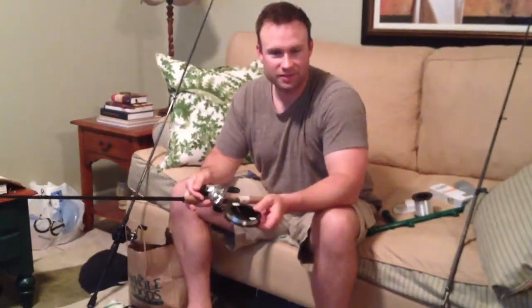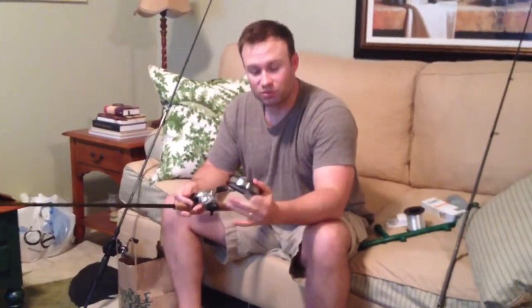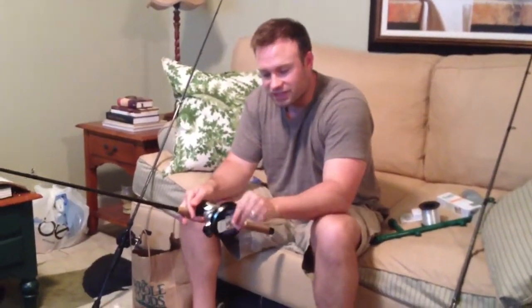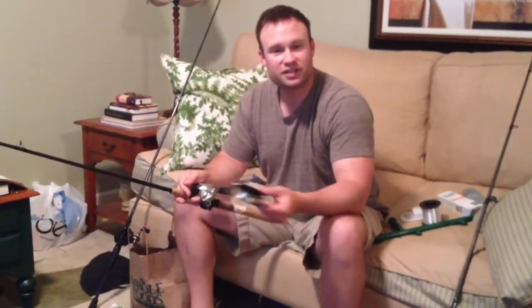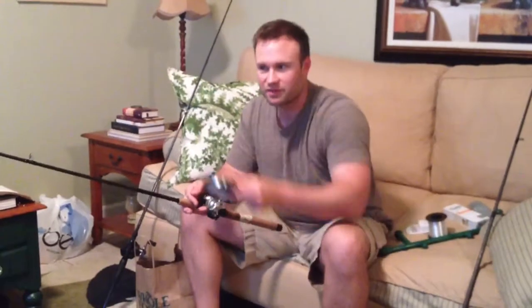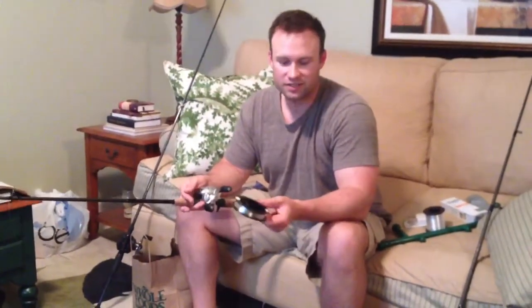I'm going to teach you guys how to spool up line on a budget. Have you ever seen those gizmos where you attach the spool and it provides the tension? It's like a little rod. Spooling a baitcaster is pretty hard — you can't just throw the spool on the floor and start reeling, the thing starts running everywhere. So here's a real simple, easy solution without any fancy equipment that you don't need to buy.